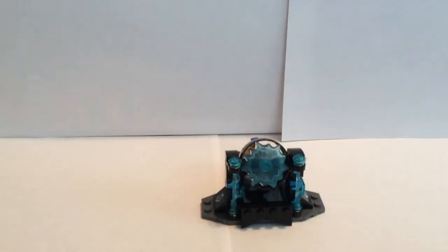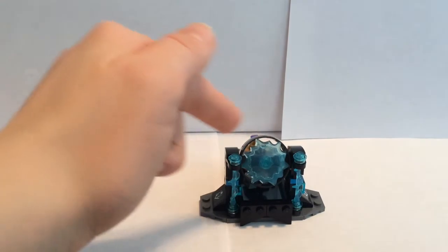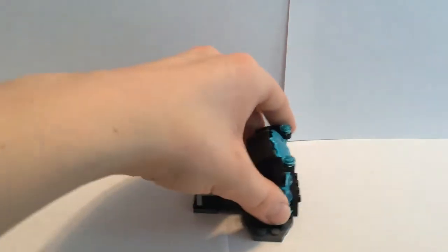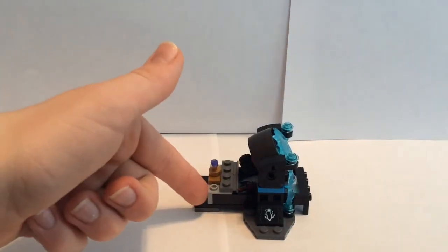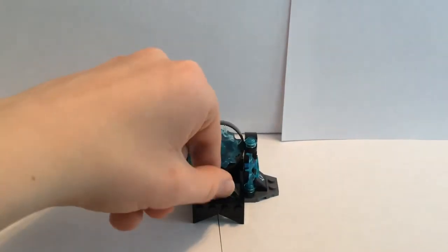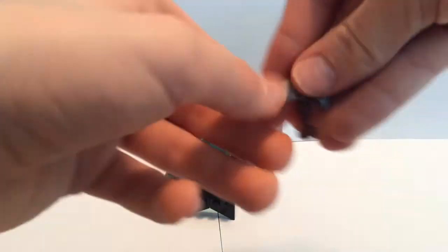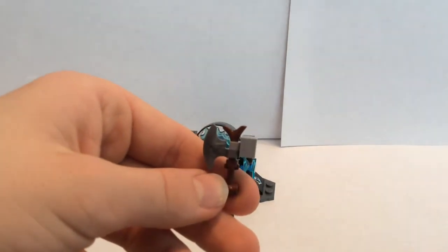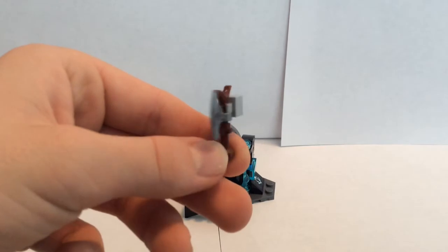The first little build of this set is some sort of little portal, as you can see. It's got some more of these cool translucent blue pieces in the front. Now the main feature of this set — I'll turn this to the side — is that you push this forward to reveal Thor's possibly new weapon. I'll go ahead and take this out. And here it is — it is brick built, so it is not just a one-piece weapon, which is pretty cool.